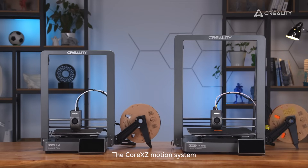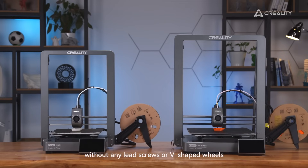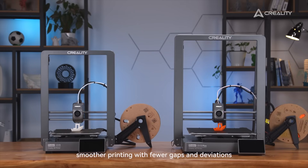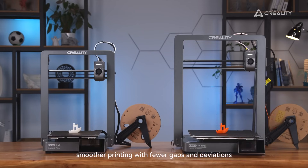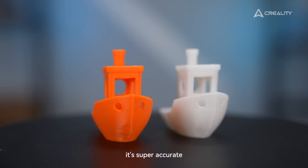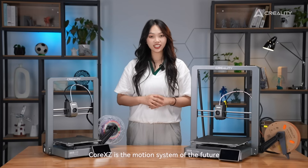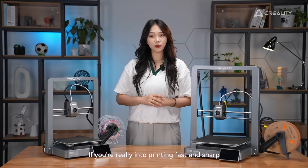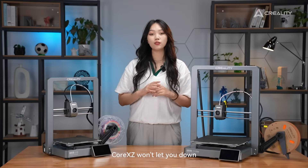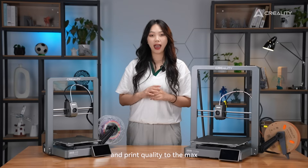Next up, printing precision. The CoreXZ motion system features precision belts and rods without any lead screws or V-shaped wheels — that means smaller printing gaps and fewer deviations. Especially for Z-axis positioning, it's super accurate with just 15 microns. CoreXZ is a motion system of the future if you're really into printing fast and sharp. Trust me, CoreXZ won't let you down — it's all about pushing speed and print quality to the max.